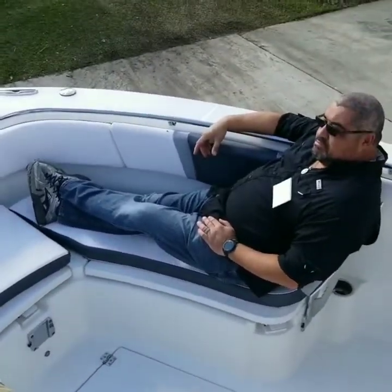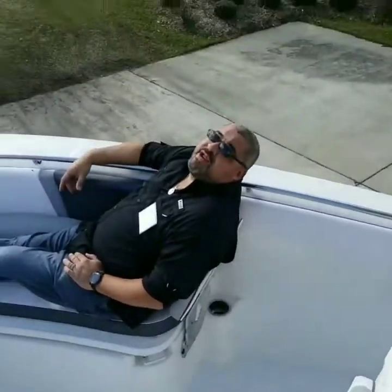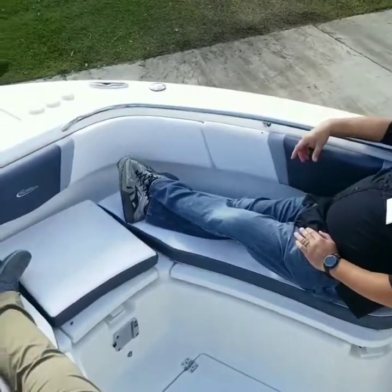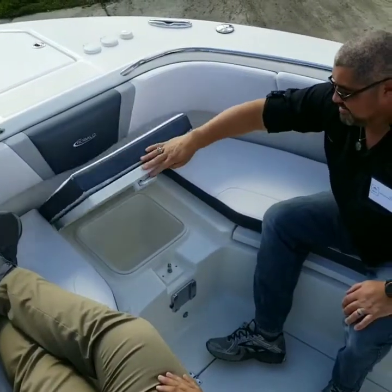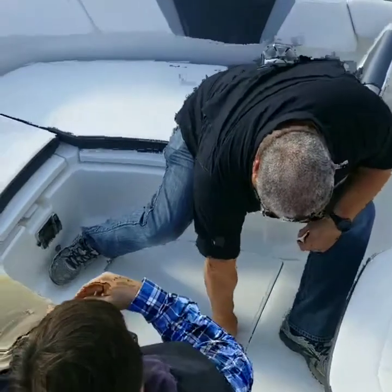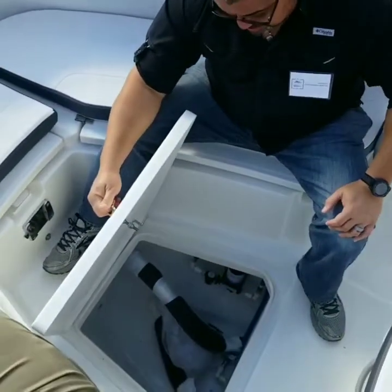Underneath you've got insulated fish boxes with drains overboard — so nothing goes down into the bilge. And you've got tons of space underneath your feet for all your ground tackle.